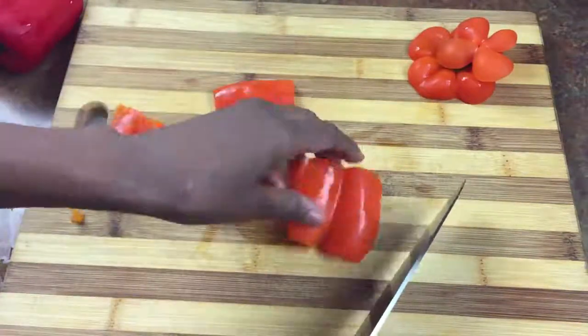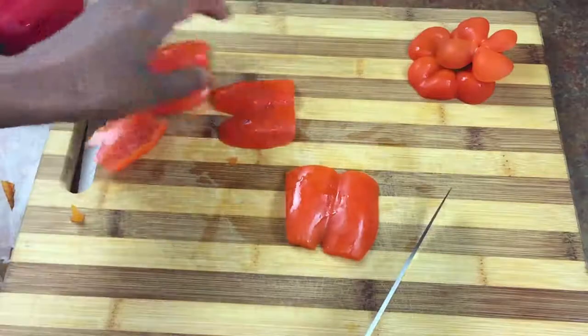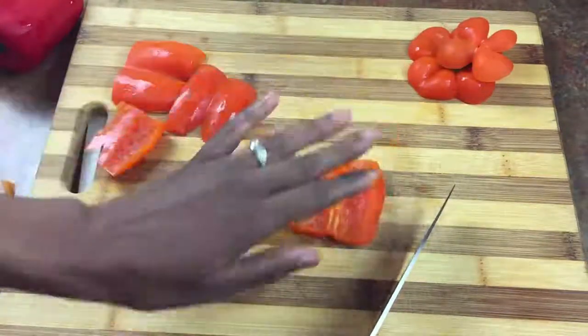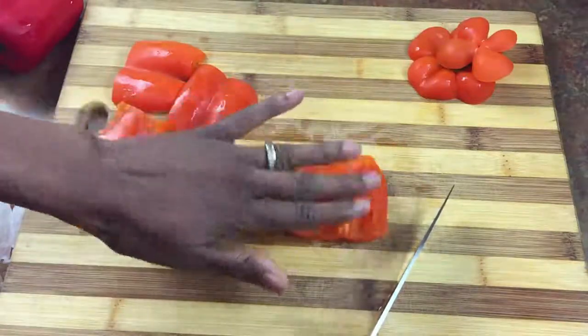With the bell pepper, what you want to do is go ahead and lay it down flat, because that's always the safest bet. You don't want to put it on the skin side down because that's kind of rocky.